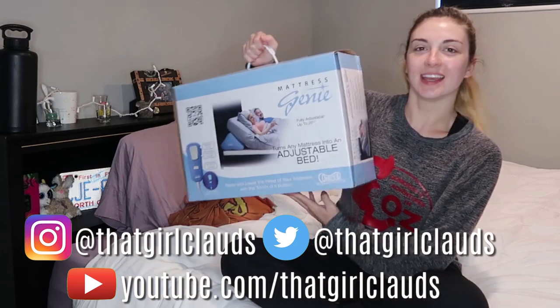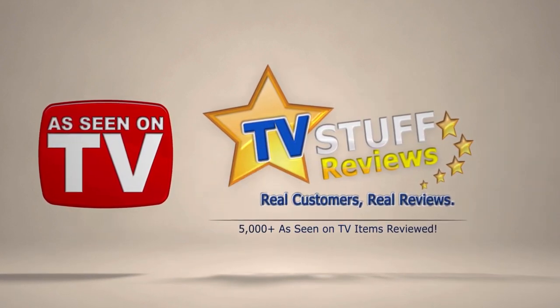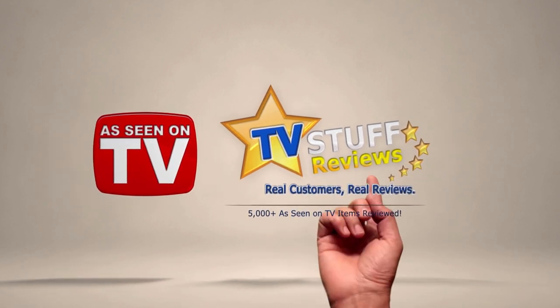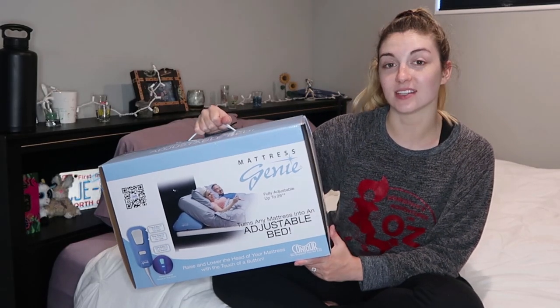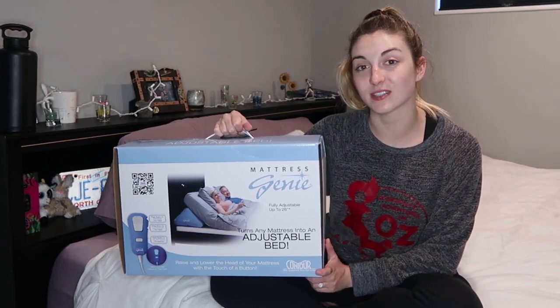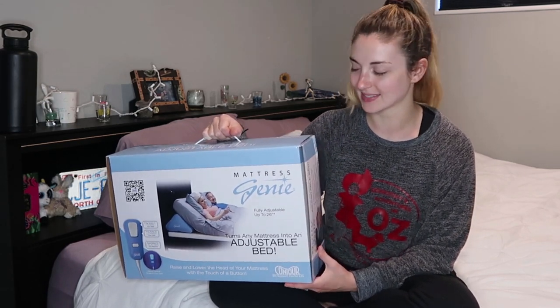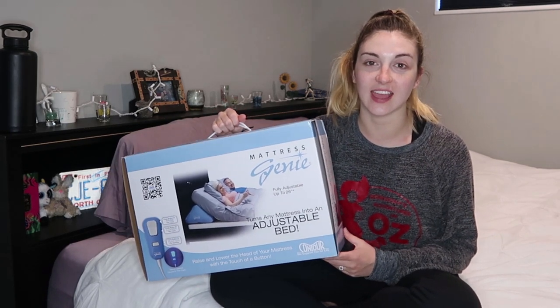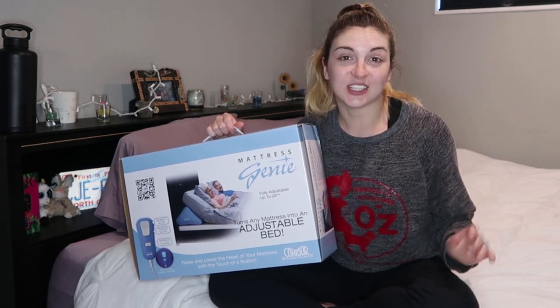Hi everyone, my name is Claudia, I'm here with TV Stuff Reviews and today I'm going to be reviewing the Power Bed. The Power Bed is an adjustable bed wedge that elevates the head of any mattress. It works with all mattress brands and types and it's an affordable alternative to those expensive adjustable beds. Adjusting your head on your mattress can help with tossing and turning, snoring, when you're sick, and it makes reading easier in bed.